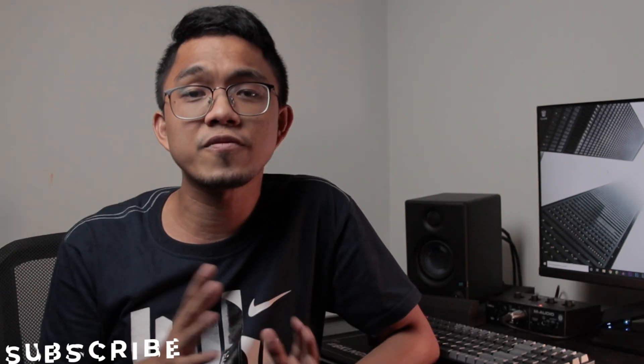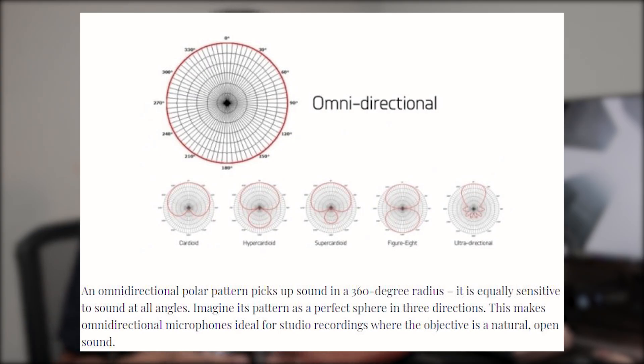Now that we know what's in the box, let me walk you through the functions and features of this lavalier microphone. Number one on the list is that it has an omnidirectional polar pattern, which means it can pick up sound from all angles — which is good because mic placement would no longer be an issue.